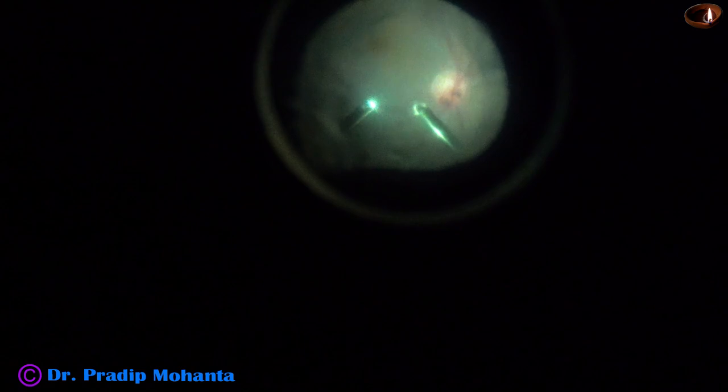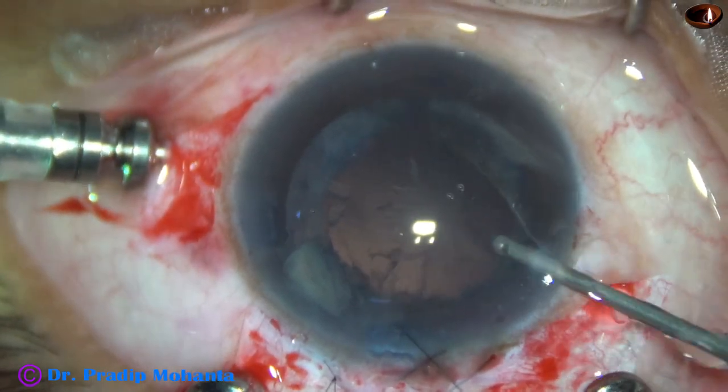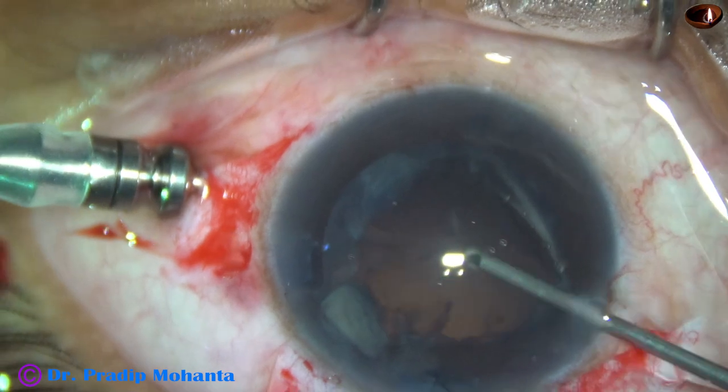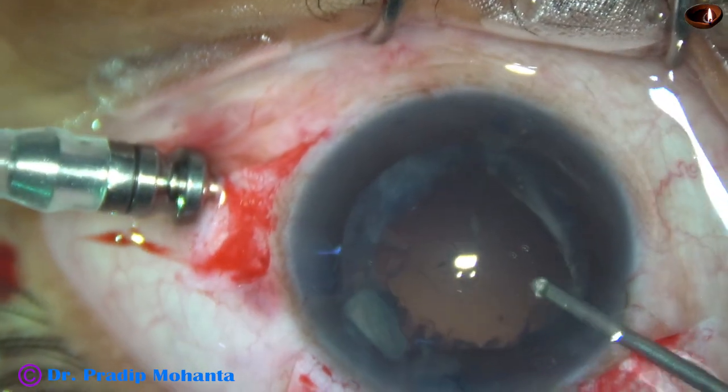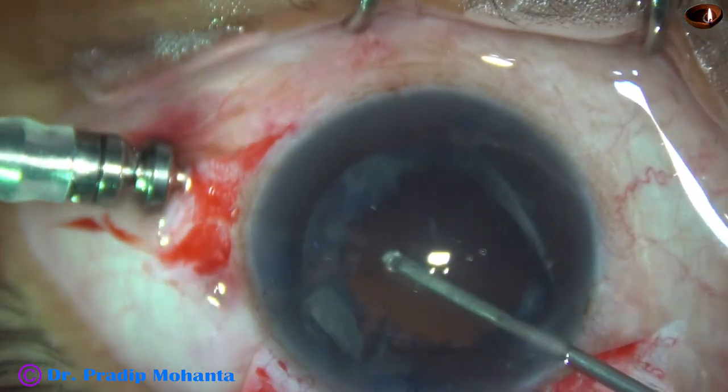We don't need any ultrasonic energy to emulsify the epinucleus in such cases. But if nuclear pieces are present in the vitreous cavity, we need to use ultrasonic energy to emulsify them, and in those cases we need to do thorough vitrectomy. But when we are using the cutter, if we can manage by core vitrectomy, it is fine.